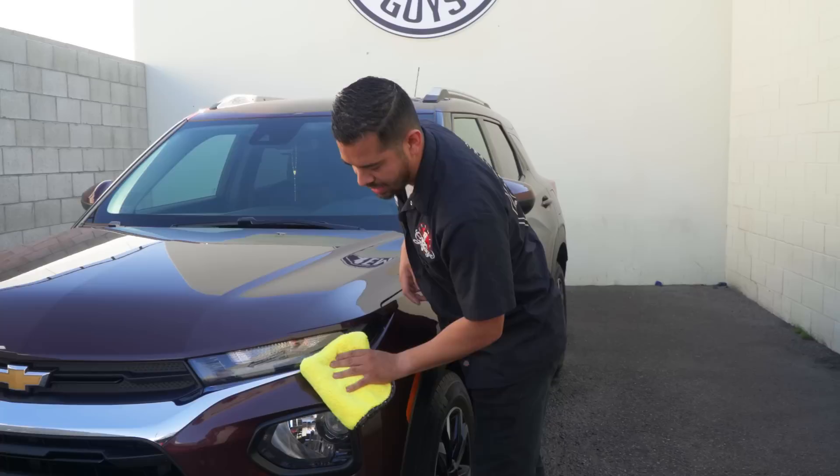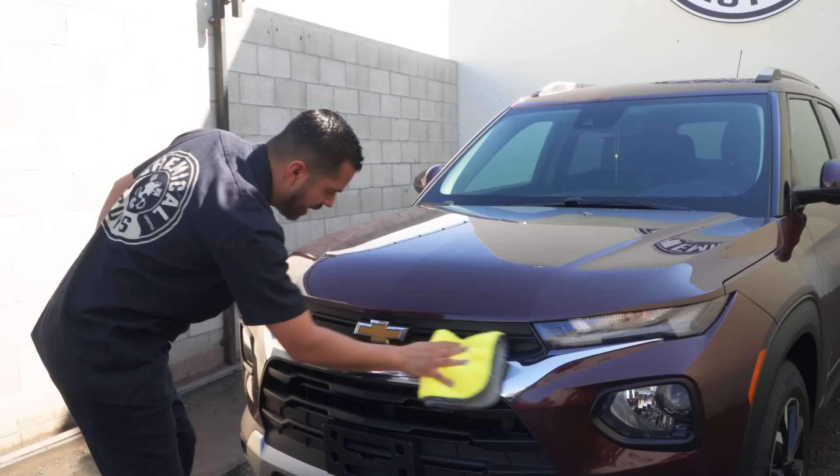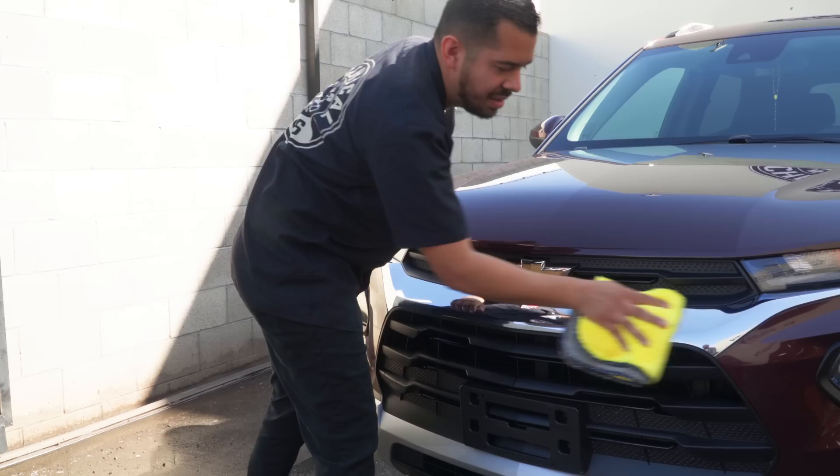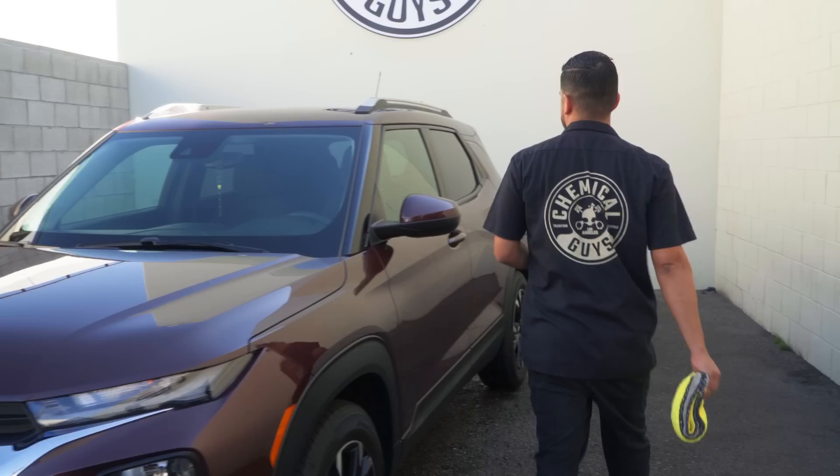So now what I'm going to do is simply grab some of our synthetic quick detailer, spray about three sprays onto my microfiber towel, set my bottle down, and simply start wiping out the areas where there's still some leftover standing water. We did get the front grill, so there may be a lot of lingering water there — we just want to make sure we pick that up and clear any grime that may have been left behind. Sometimes there is dirt and grime within the cracks and crevices that you may blow out as you're drying, and you can easily take care of that with a quick detailer and a soft towel.